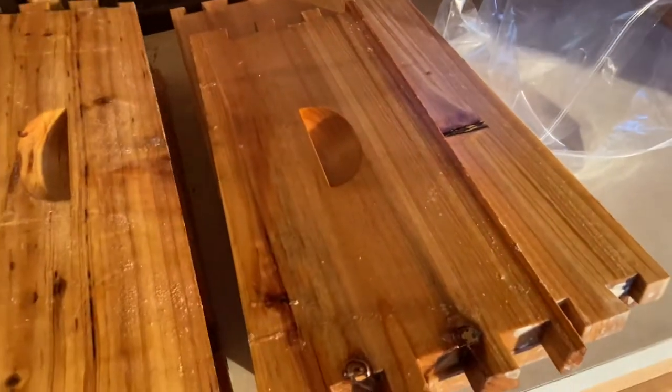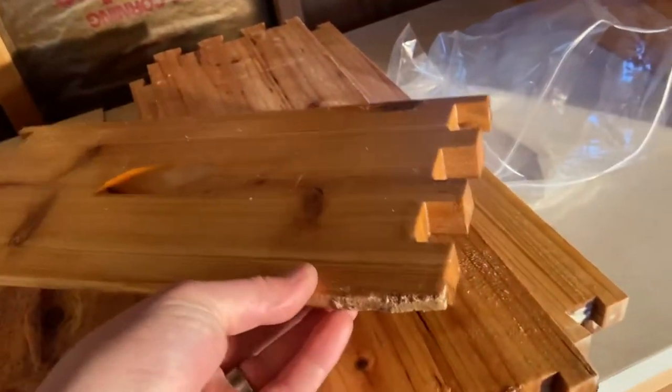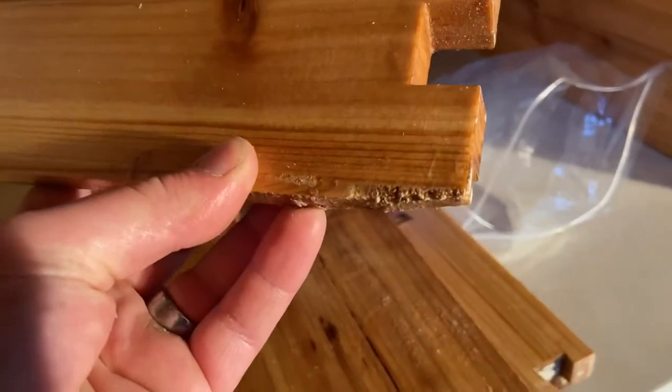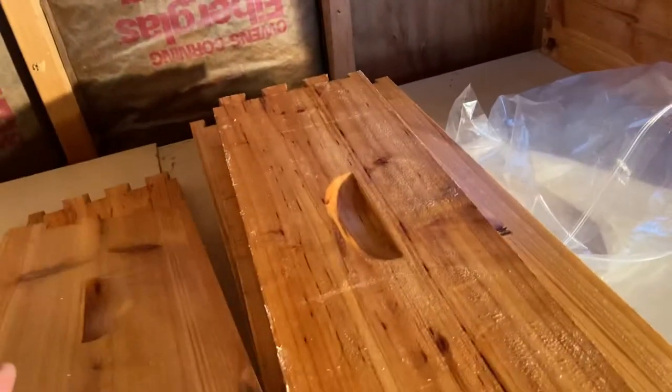The only complaint I had was this one — it looks like they put a putty there or something to try to fill it out. But it's a honey super, so it's not too bad.